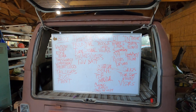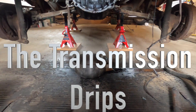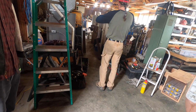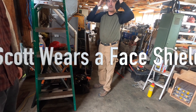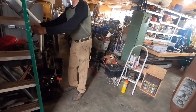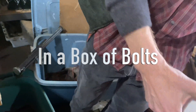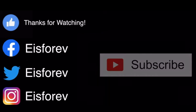Here it is. On the next episode of E is for EV, the transmission drips. Scott wears a face shield. And the doc finds a bottle cap — I don't think this came with it, I think this is in a box of bolts. Follow us on social, make sure you subscribe. Thank you so much for watching. We'll see you in episode six.